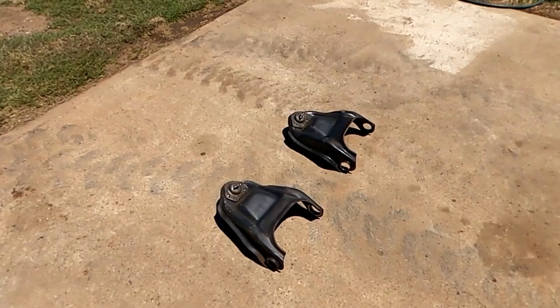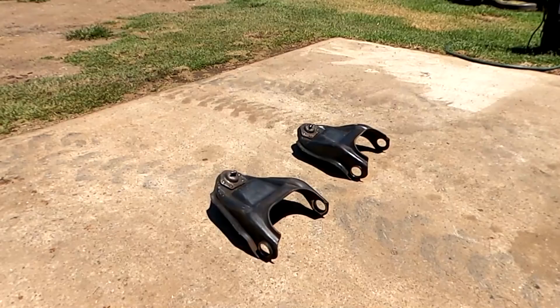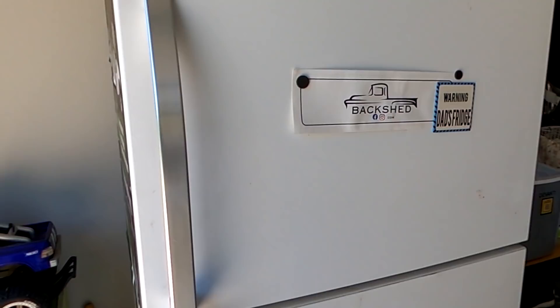We've wire wheeled the upper control arms and we're at the point where we want to push our new bushes in. To get them in — these are what's called an interference fit, so these need to be pressed in to those holes. If you don't have a press, here's the way I do it: get them nice and hot, because as you know metal expands when it's hot and contracts when it's cold. So with these guys, chuck them in the freezer and they'll contract nicely.